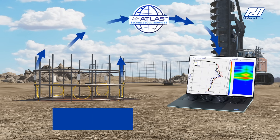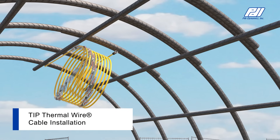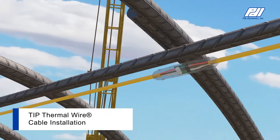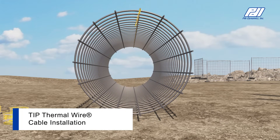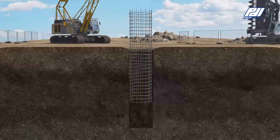TIP's thermal wire cable system includes cables fitted with NIST traceable digital thermal sensors spaced along the entire cable length and attached to the reinforcing cage prior to concrete placement. Best practice is to install one cable per foot of shaft diameter, equidistantly around the perimeter, avoiding cage lift points and placement adjacent to centralizers or steel tubes used for other test methods.